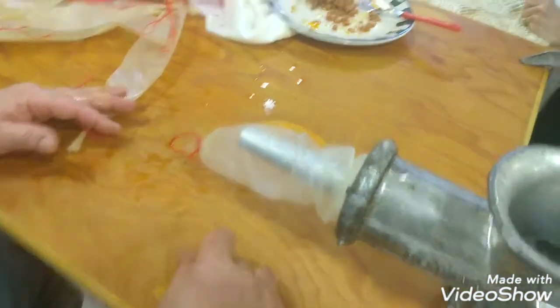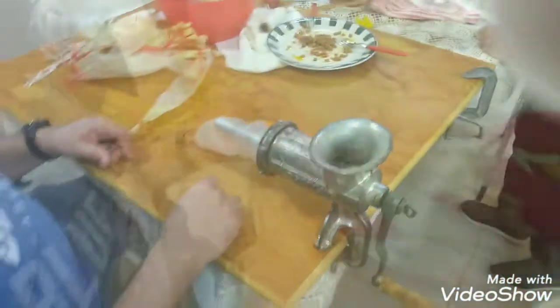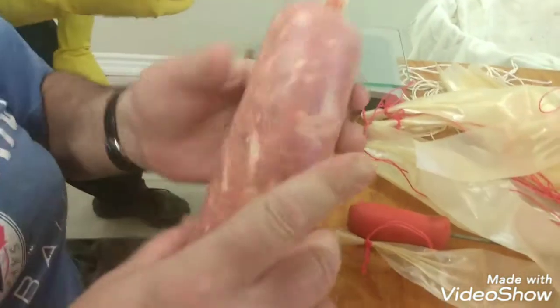As you can see, we're just putting it in the casings, put it in the water, and that's it. And there you go — our first Soprasada.